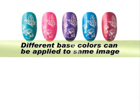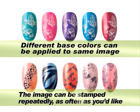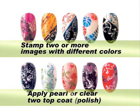Different base colors can be applied to the same image. The image can be stamped repeatedly as often as you'd like. Stamp two or more images with different colors. Apply pearl or clear top coat.